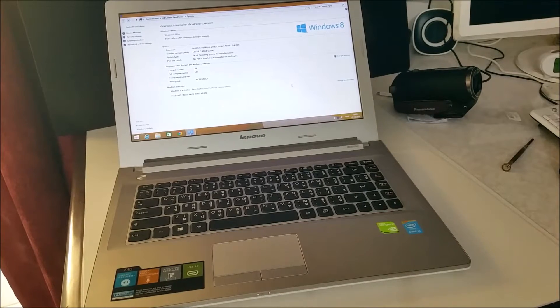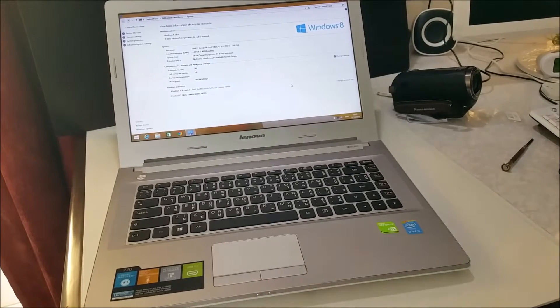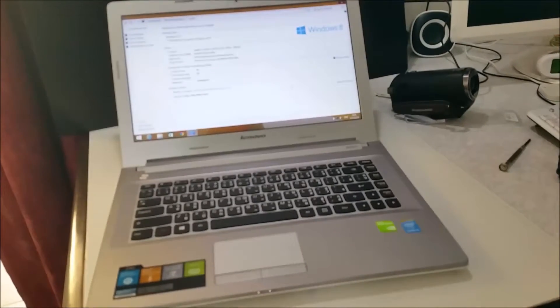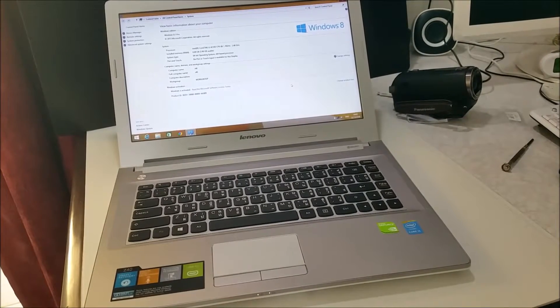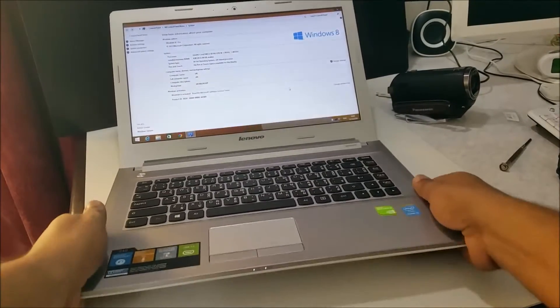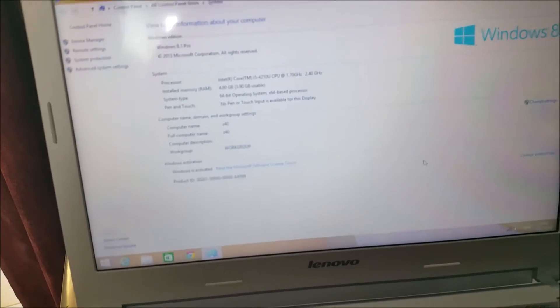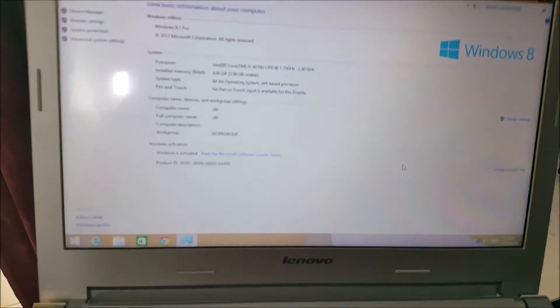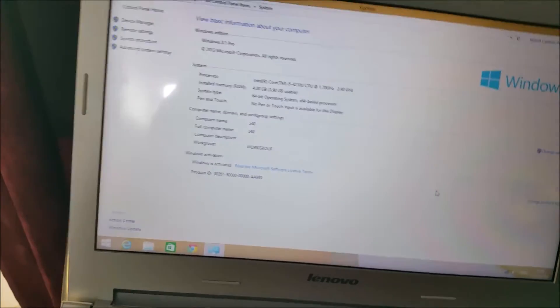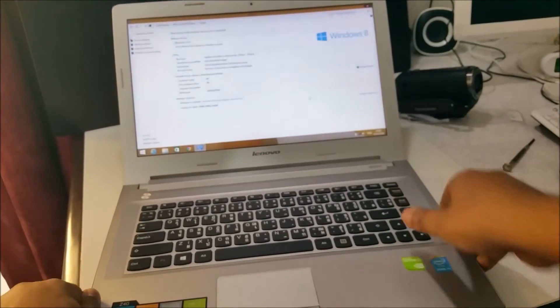Hi everyone, this is the Lenovo Z40. I'm going to show you today how to upgrade the RAM. Right now it's only 4GB — hope you can see — here's the 4GB RAM that comes with the package by default.